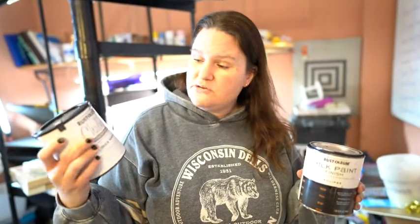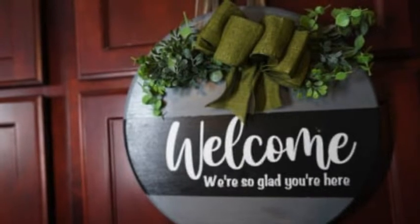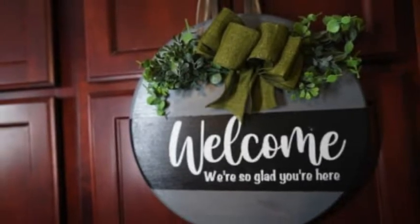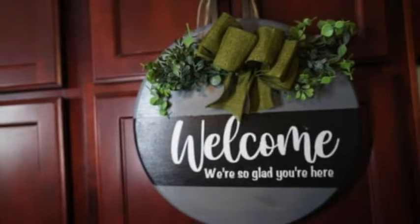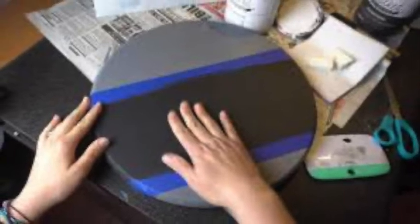This is my absolute favorite sign that I created. I used a base color of gray with the chalk paint, and I used a stencil, and I also used the black paint underneath it to finish it up. Here I was using the chalk paint as a base to put my stencil over on top.